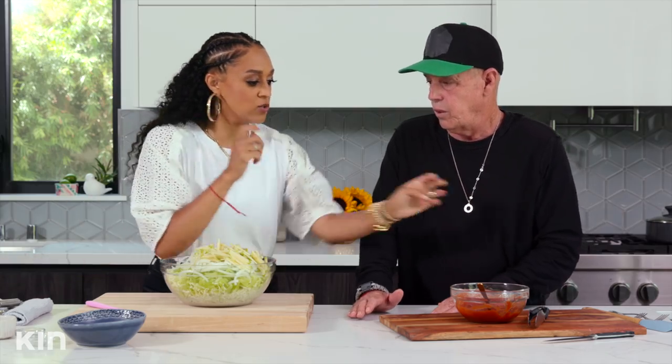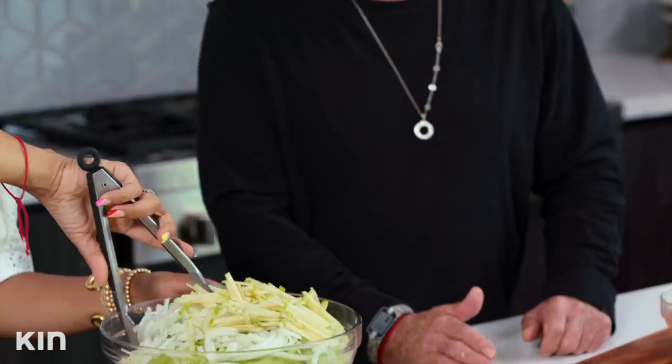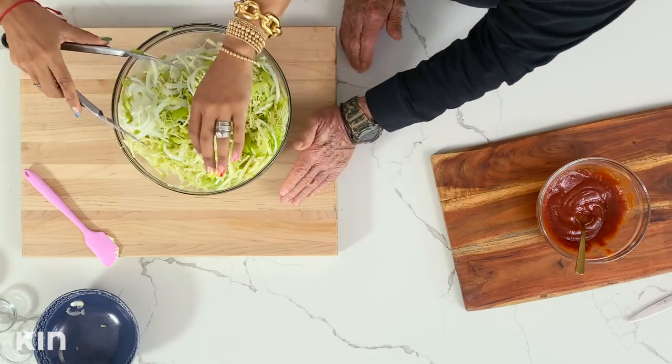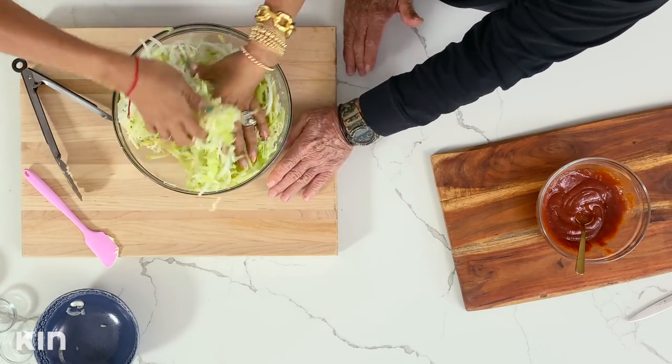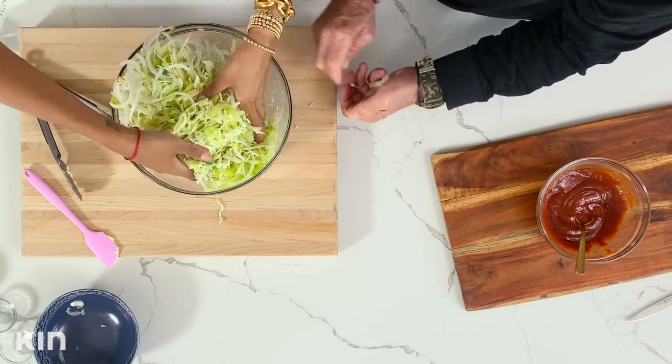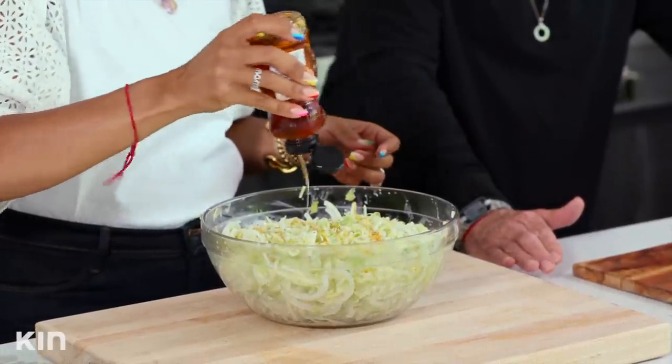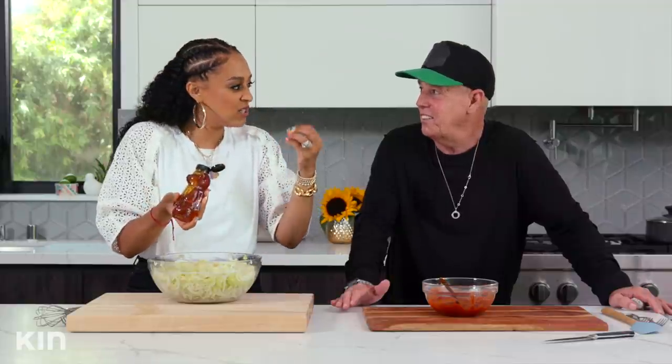Let's go ahead and toss this all together. There's one other ingredient that's really important — the honey! So I'm just going to add about a tablespoon of honey. The acidity from the lemon and the sweetness from the honey is just going to be a party in your mouth.